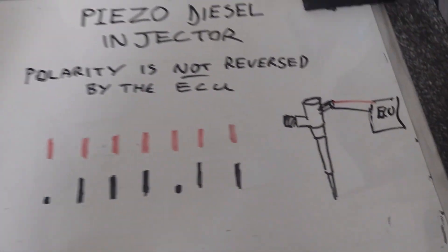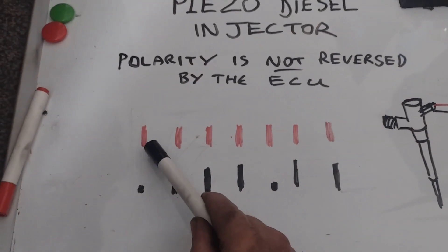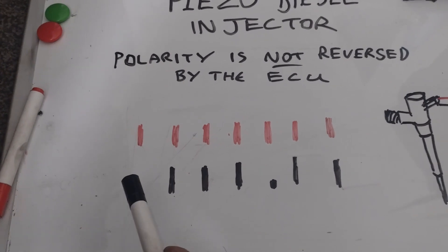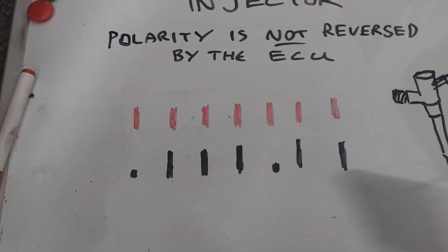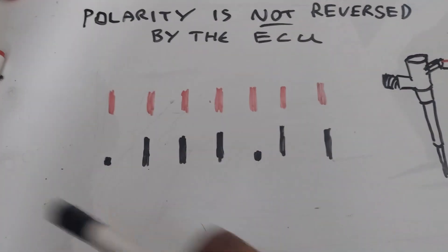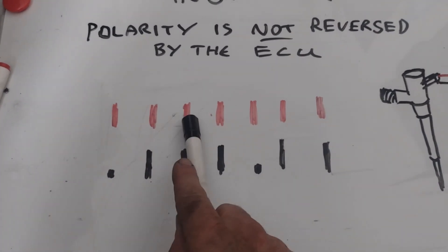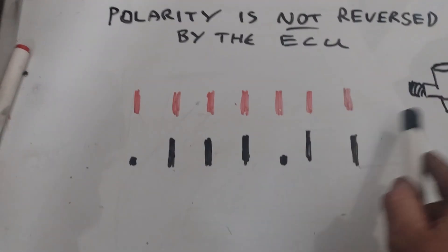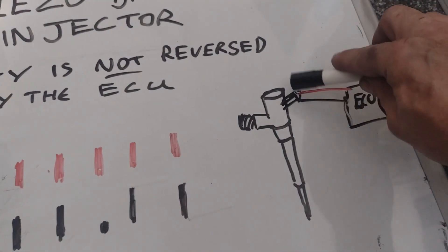It doesn't look like that's the case. Looking at volts here — unlike petrol where you would have 12 volts flat line and the control side gives a pulse to ground whilst it's pulsed to ground that's when the injector is on — with diesel piezo it's roughly similar. We get a pulsed voltage to work the piezo injector, same as a diesel solenoid injector. I'll show you an actual oscilloscope in a second, but this was just to try and clear it up first.